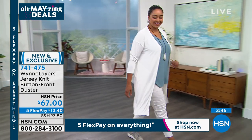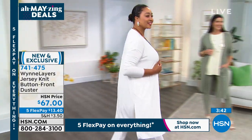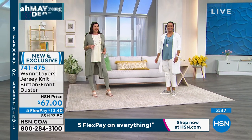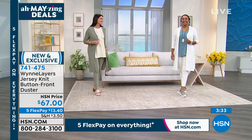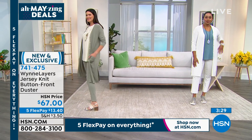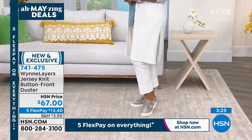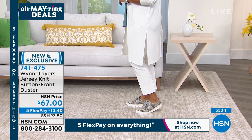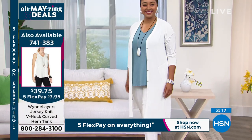Whether you mix and match with a solid, color block it, or put it with a little print the way I did, you can mix and match this entire collection and make a wardrobe out of like eight easy pieces. I like how Kenya is wearing it — I'm five-two, and I love that longer length of the duster with that crop pant.